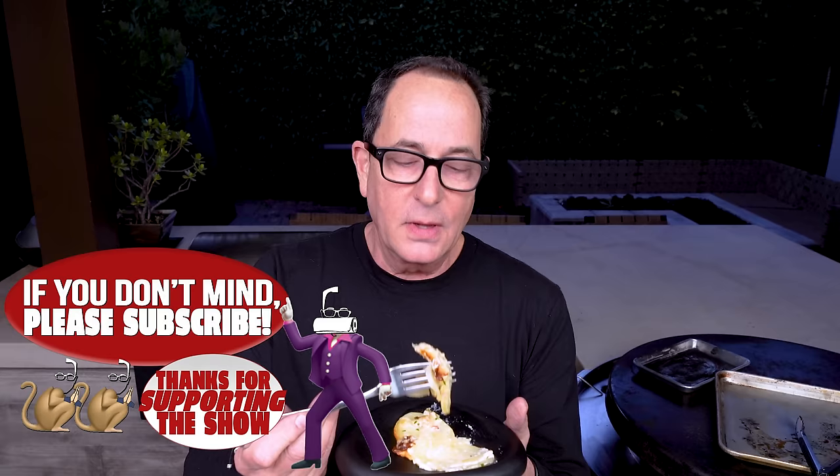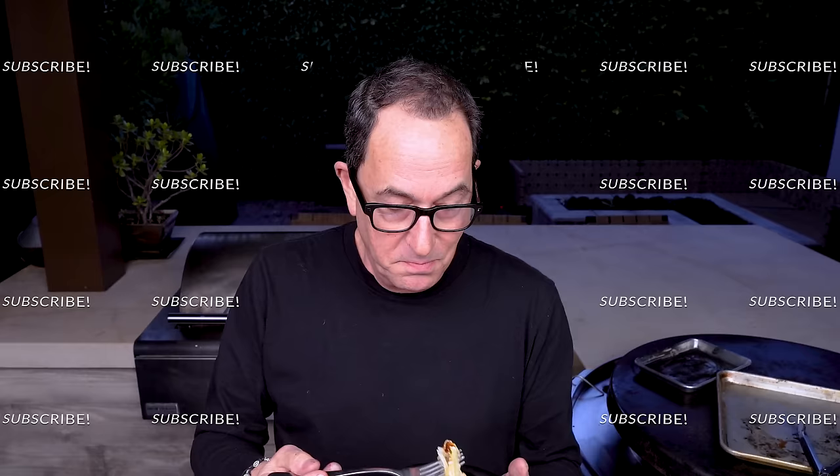Thanks a lot everyone. This was supposed to be Max's au gratin potatoes — the steak was a side thing of mine — but I'm glad I threw it in because these go together like Max and Chance. Hit the subscribe button, see ya.